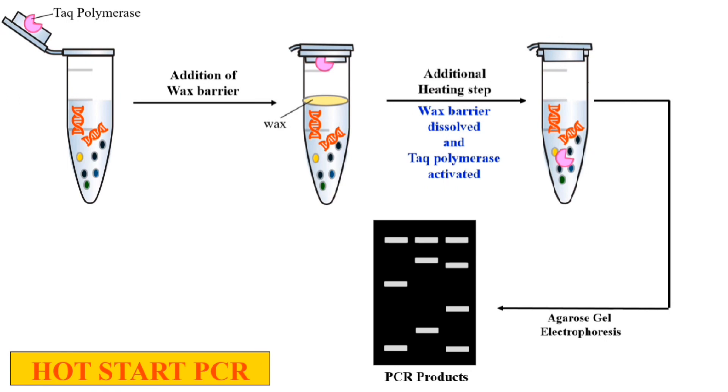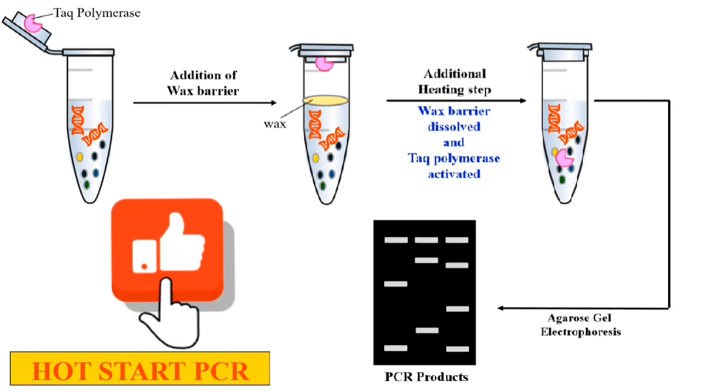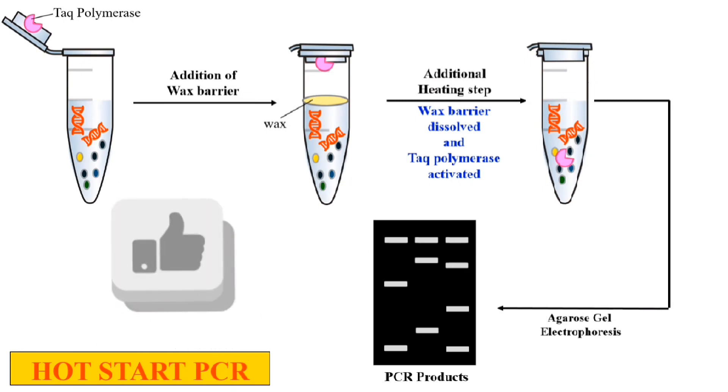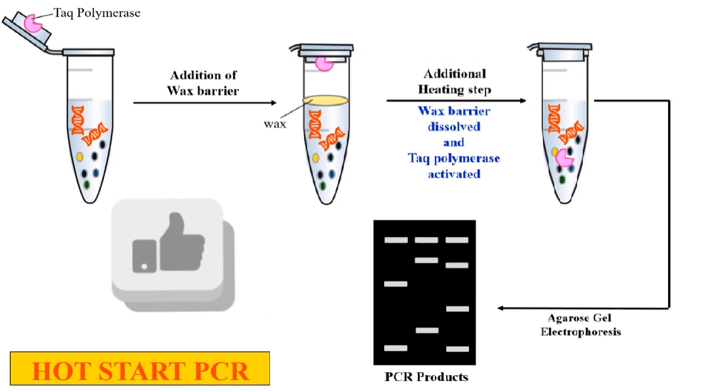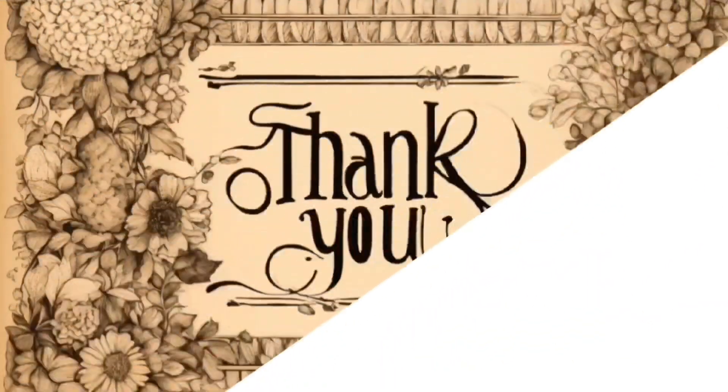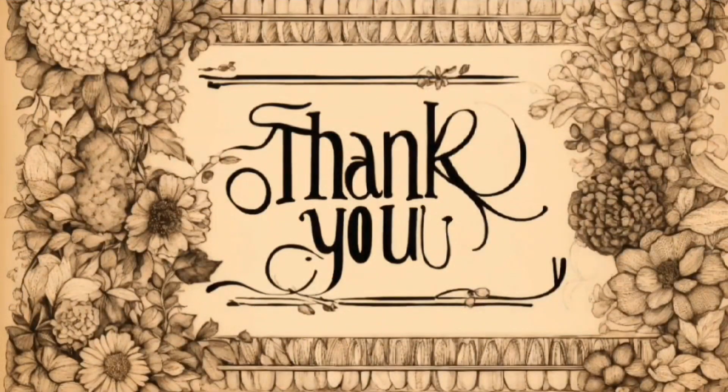This is about hot start PCR — why we call it hot start: because we are heating the PCR mixture first. After that, the normal PCR cycle starts, because the Taq polymerase is only added after the additional heating step. It is named hot start because we first heat up to dissolve the wax, then the PCR starts as the Taq polymerase is released. That's all for today, see you in the next video — thank you very much.